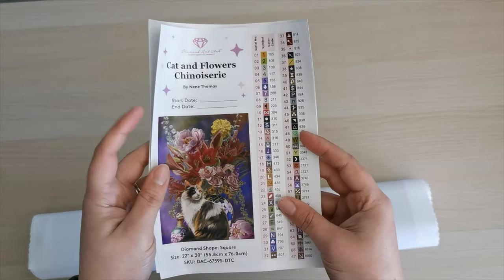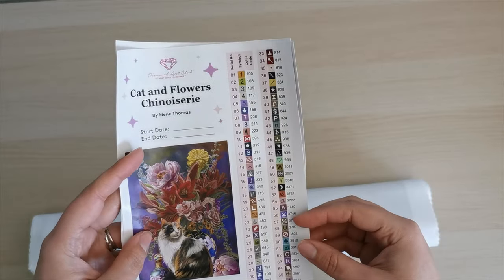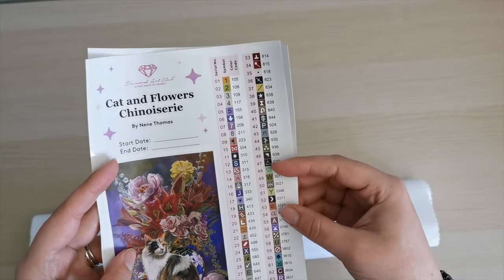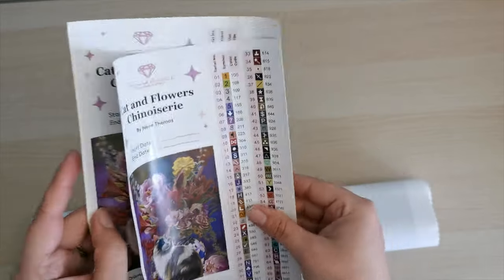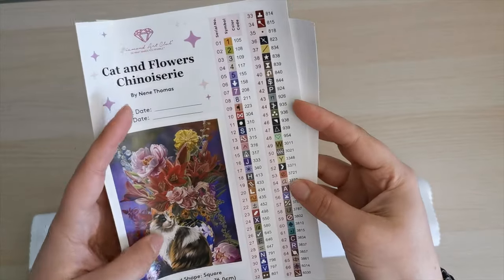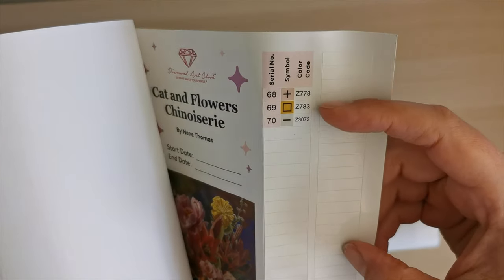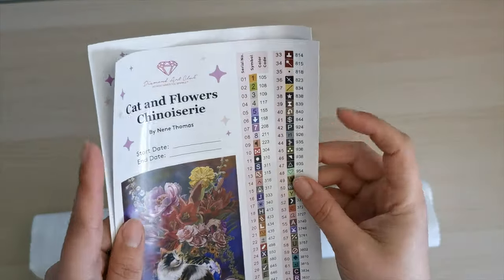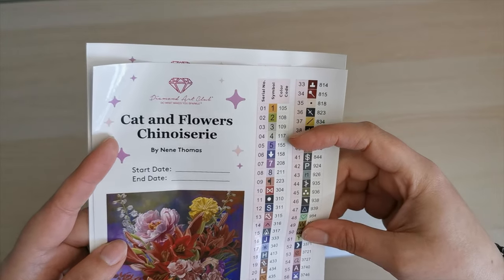Here we have the legend, also known as the color legend, and this has all of the colors, symbols, and DMC numbers. In this painting we have 70 colors. We've got three fairy dust diamonds — you can tell because they have a Z — and anything numbered under 150 is an AB, so numbers one through four right there are AB colors.